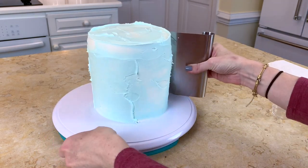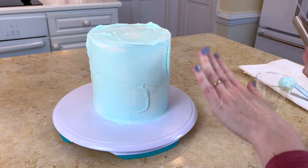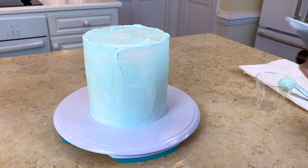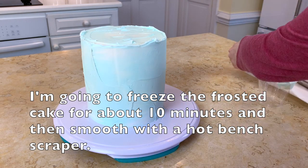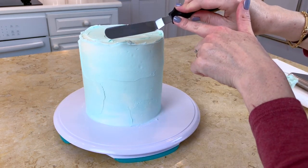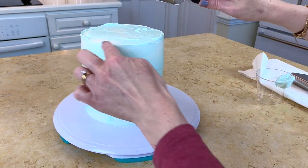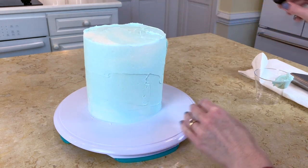I'm going to use my bench scraper and just sweep around the sides to begin to smooth things out. Once you get it fairly smooth I'll put it in the freezer to firm it up, and then I'm going to go back over it with a hot spatula. To clean the top edge, go in with your angled spatula and carry that excess frosting towards the center, then move it up and off the cake - that gives you a nice clean edge.